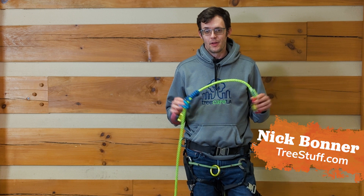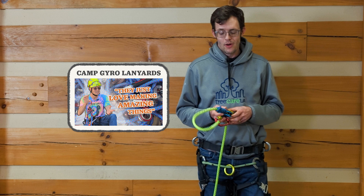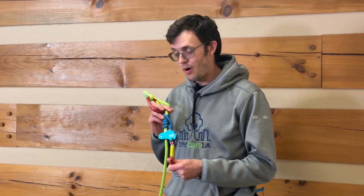Hi, I'm Nick Bonner for treestuff.com. It's been a great year for tree climbing lanyards. We had an awesome one from Camp that we've got a video on, and today we're looking at the Courant Flexbee.